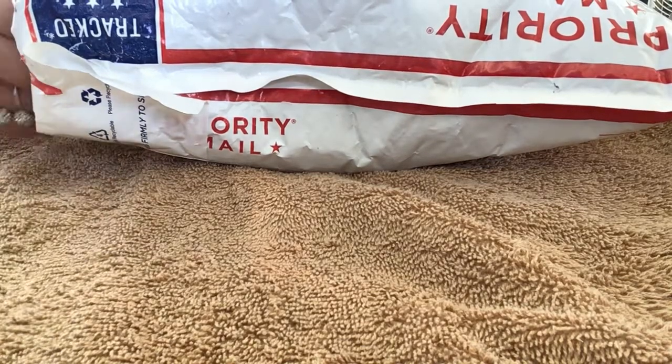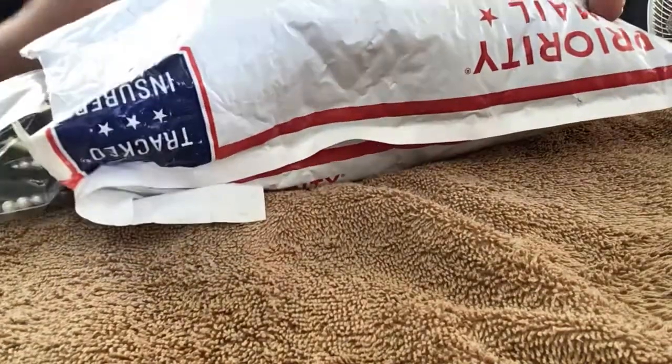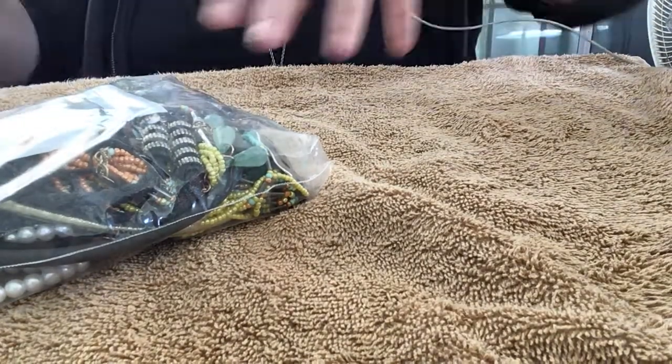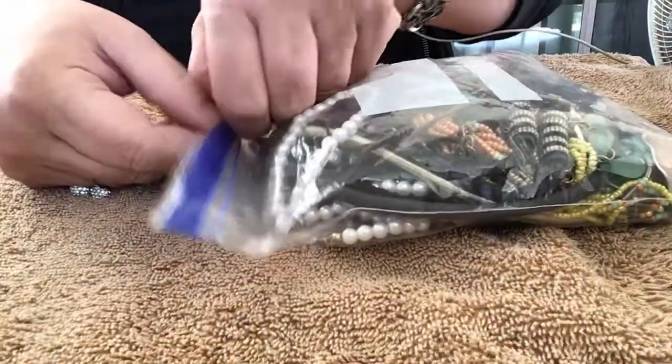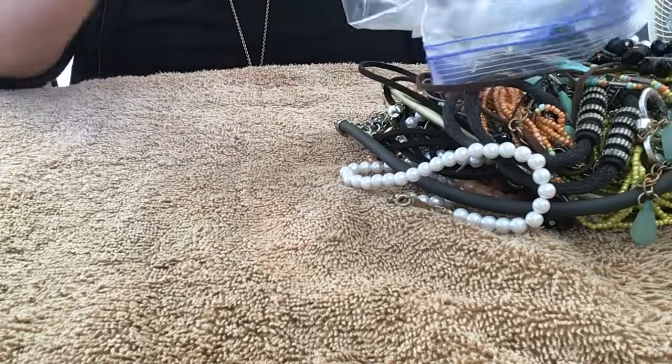Hi everybody, I hope everybody's still doing good. I ordered this three-pound bag of jewelry. There are three bags in here, so I'm going to open one at a time. I hope you guys enjoy the video — enjoy the jewelry. Pour it all out here.